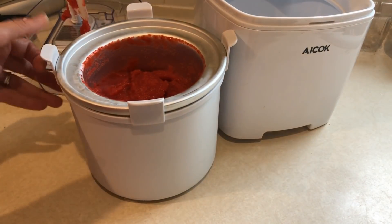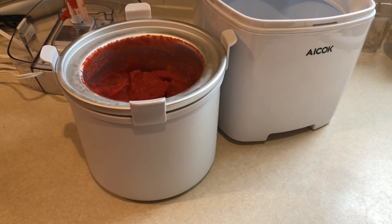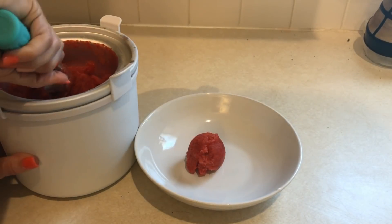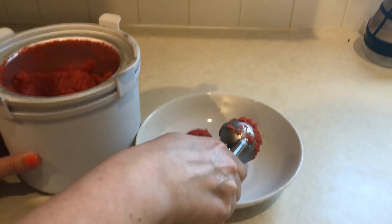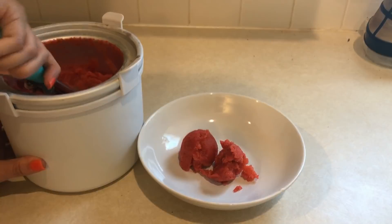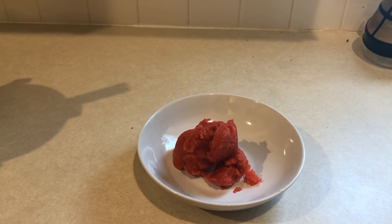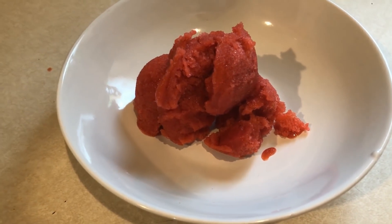This is what it looked like when it came out. I personally wanted it to be a little bit more frozen because it just wasn't quite frozen enough. Not knowing anything about ice cream makers, I did put it into the freezer for about 30 minutes, but I didn't know if I could let it go longer because I didn't know what it might do to the motor. So this is after 45 minutes on the ice cream maker and 30 minutes in the freezer, and it came out to be this consistency. And it was perfect, you guys.